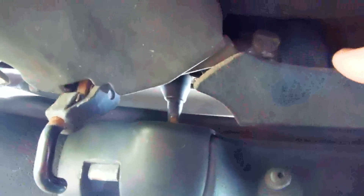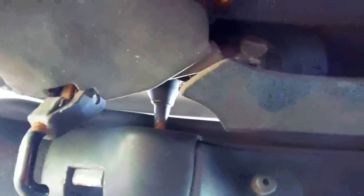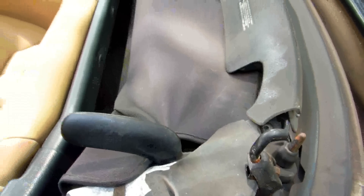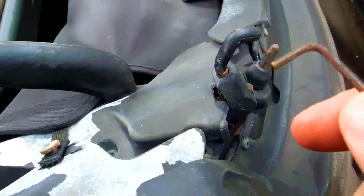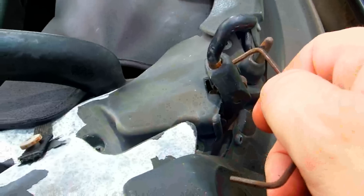So you open up the latch and you notice you have a hook. What you want to do is get it so this hook tightens down more, because it could be the rubber seal is bad, but usually it just needs to be tightened down a little bit. This is a lot easier to do with the top down, so I put the top down. All you need is an allen wrench.